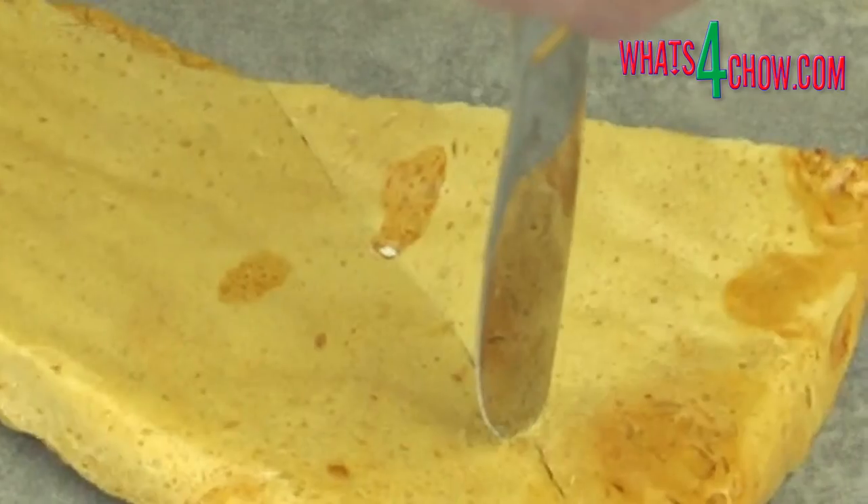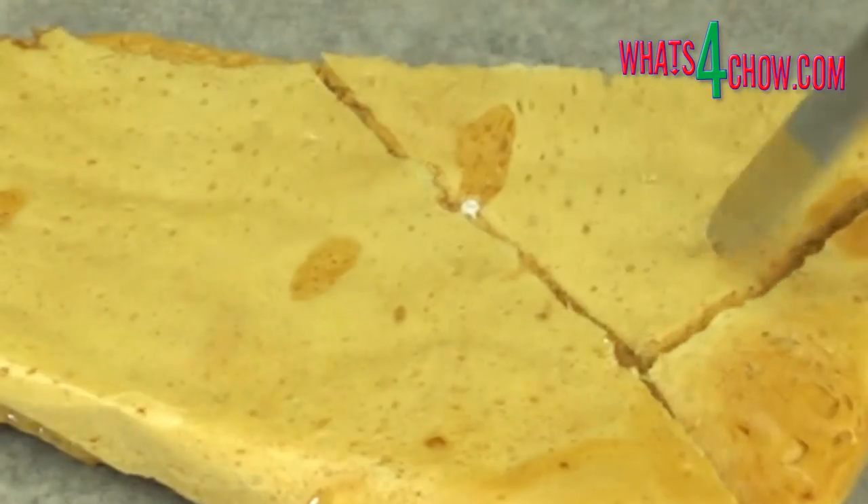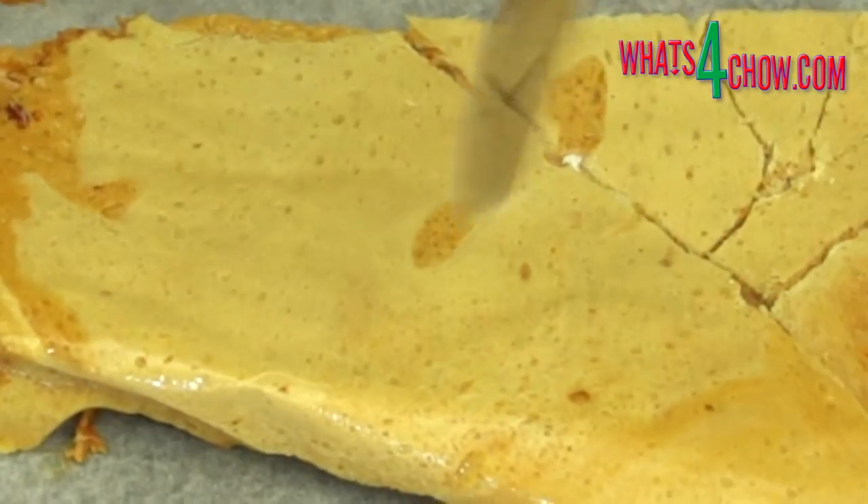Once the mixture has set solid, turn it out of the pan. Use your meat mallet and a butter knife as a chisel to fracture the honeycomb into bite-sized pieces.